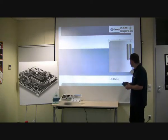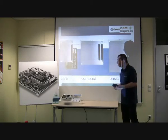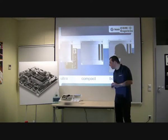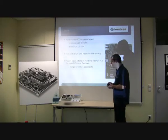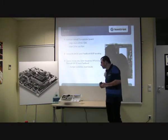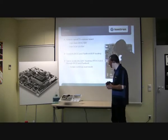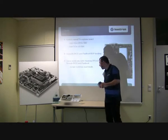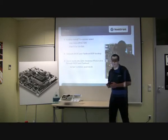ComExpress defines a basic form factor, a compact form factor, and an ultra form factor, which is this size. For evaluation, we have an evaluation board for ComExpress, which gives us the possibility to test a lot of hardware environments. We also have the possibility to select between an onboard firmware and an external one for easy evaluation of QNX Fastboot.